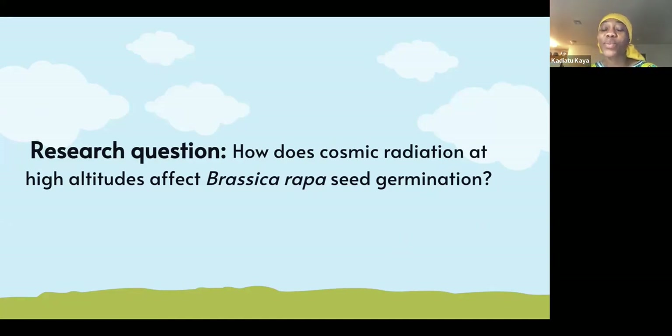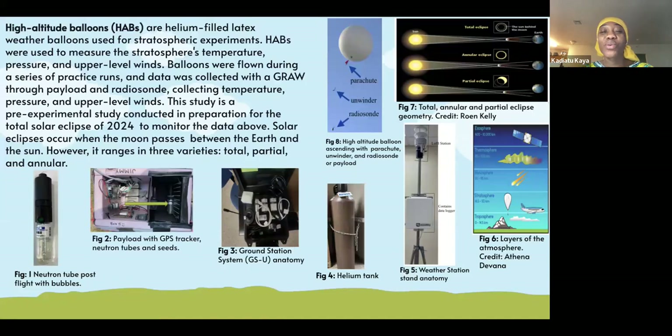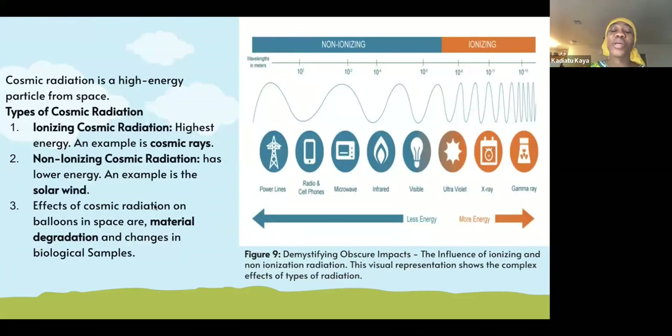Like I said, we basically wanted to know how cosmic radiation affects brassica wrapper seed germination. So we used a weather balloon and filled the balloon with helium along with a neutron tube. We flew the balloon multiple times along with the neutron tube, and we're focusing on two types of radiation: ionizing and non-ionizing radiation.